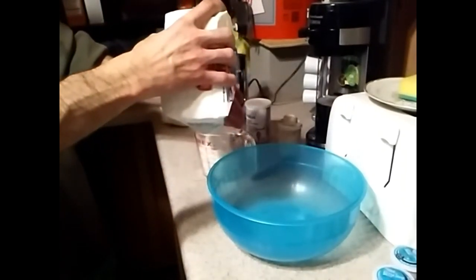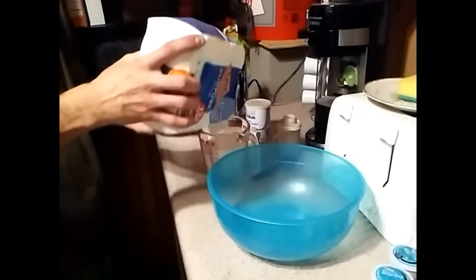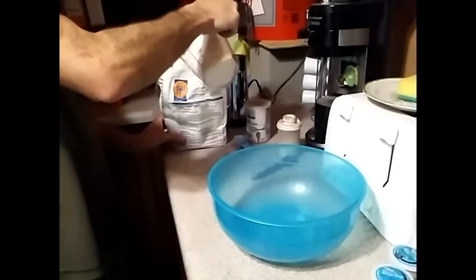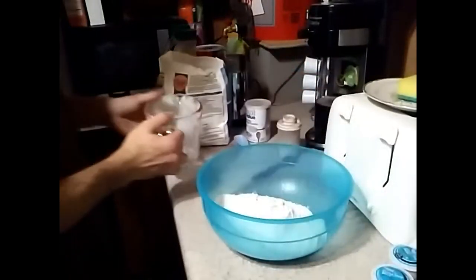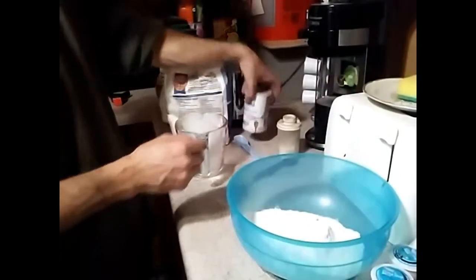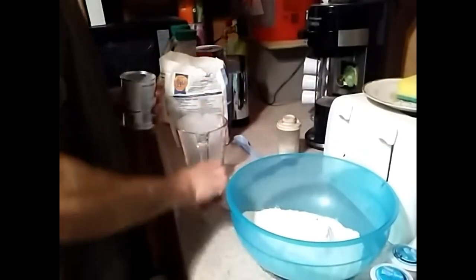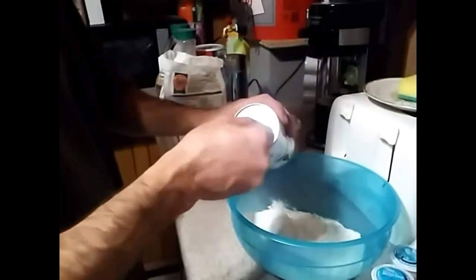I just use white flour. Put two cups of flour in a big bowl. Then you're going to add some baking powder — one tablespoon of baking powder. This is a half tablespoon measure, so I'm going to do two of these, but total it's just one tablespoon. Then you're going to add one teaspoon of salt.